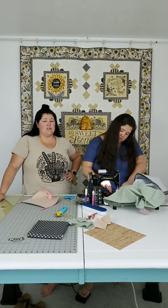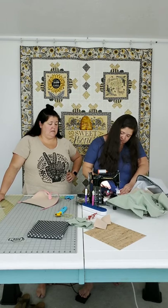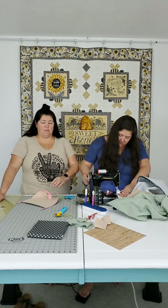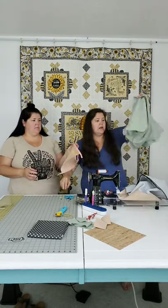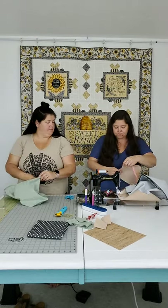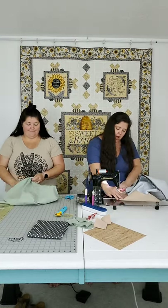This cork sews beautifully - it really does, it goes really smoothly through the machine. You'll notice she went over the seam twice just because the cork is thick, to make sure things are stitched down really good. After sewing her zipper down, we need to put the bag together with the handles.